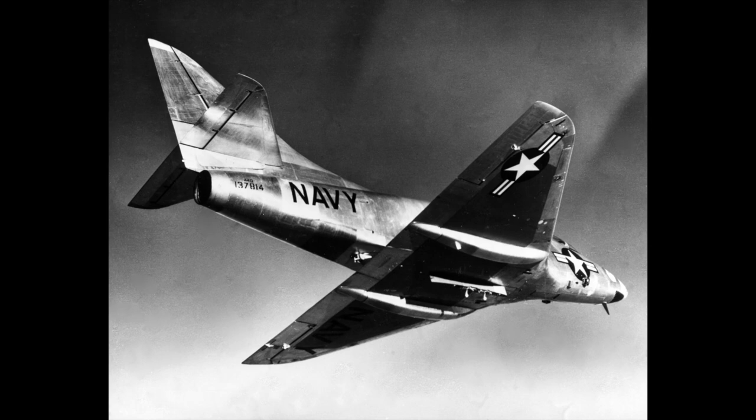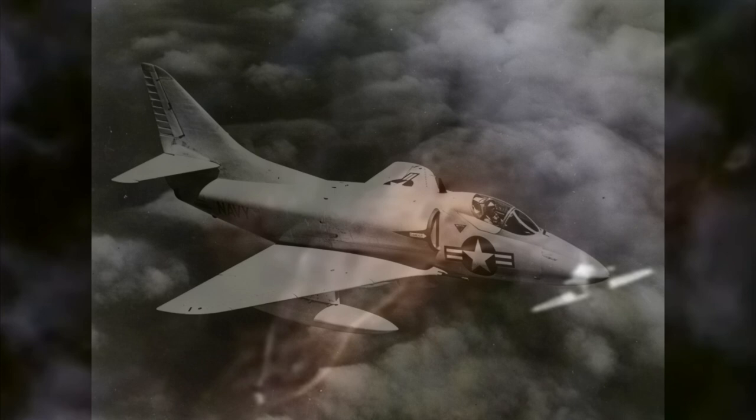The first prototypes flew in June 1954, and deliveries to the US Navy and US Marine Corps started in 1956. The Skyhawk saw extensive service in the Vietnam War, used from the very start of the air war in 1964 through to 1972. A total of 362 Skyhawks were lost to all causes during the conflict.